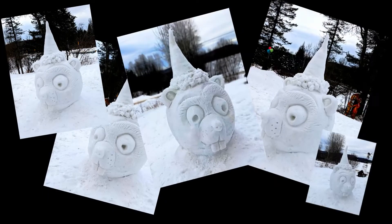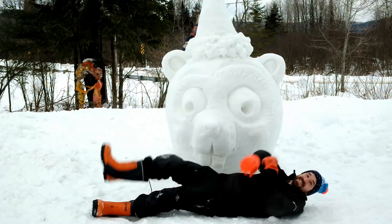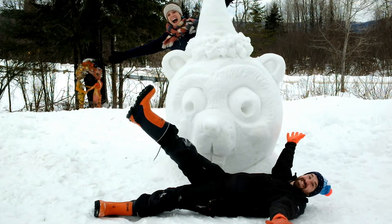Can you recognize the guy we sculpt? Yes! It's Glamou the Ice Marmot! The Ice Hog's cousin!